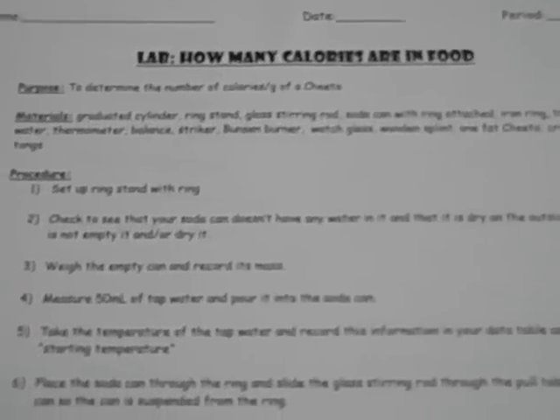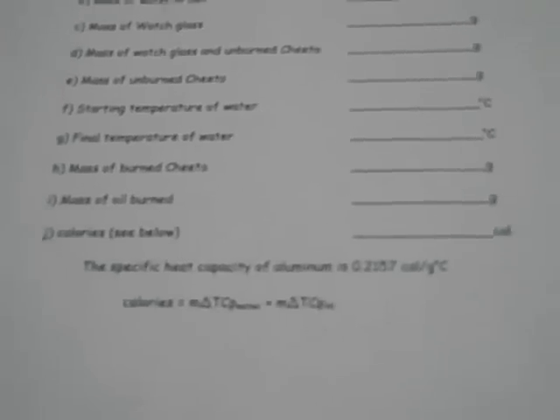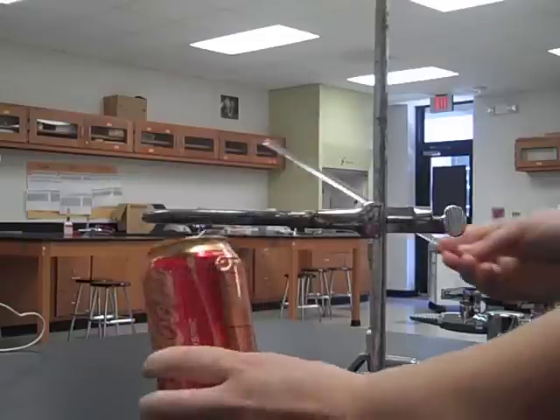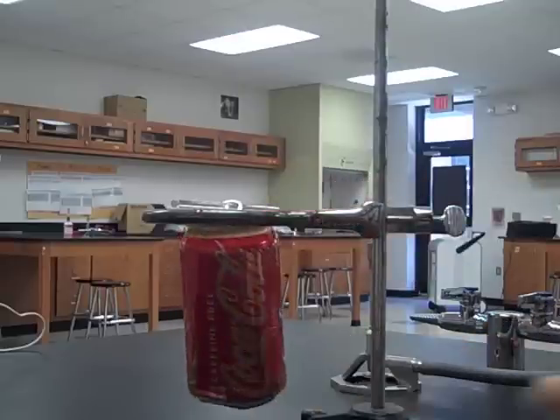Set the ring stand where the ring is about eight inches from the table — you can see that here. Record data A through F on your data table. This is how you're going to place the soda can on the ring stand for step six. Make sure to hold the Cheeto with crucible tongs.